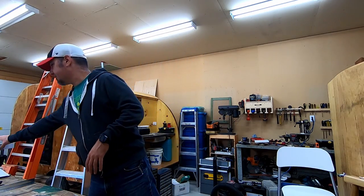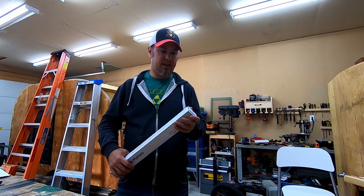Hey YouTube! Matt here again with Taurus Woodshop. Today I'm going to do a little off-the-cuff build. I'm helping a friend do some networking in his house tomorrow and we got him a patch panel, but he doesn't have the cabinet or rack or anything to mount it in. So I am going to build something to mount this patch panel in.